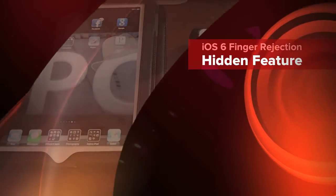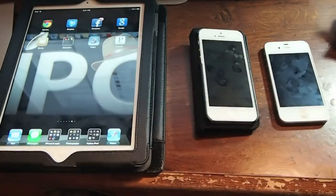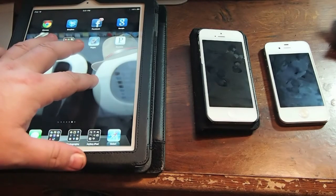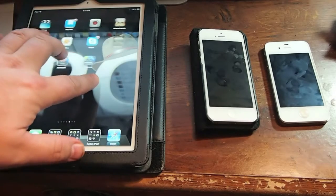Hey YouTube, it's Mitch at iPhoneCaptain. I just got a quick video for you all today. I want to show you something I just learned today on the iPad 3 and the iPhone 5. If you hold your finger on the screen, you can still scroll simply by just flipping the screen however you want to do.